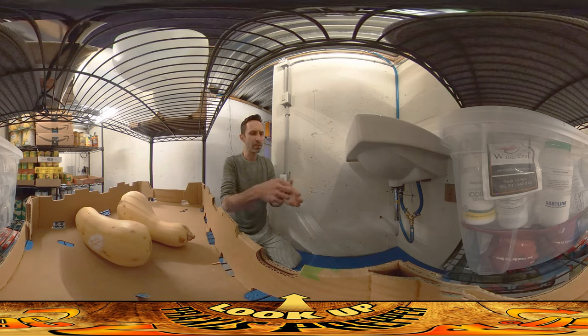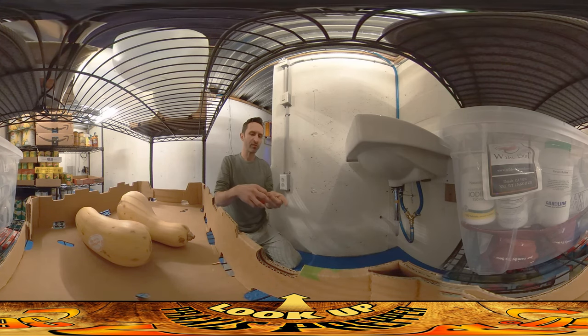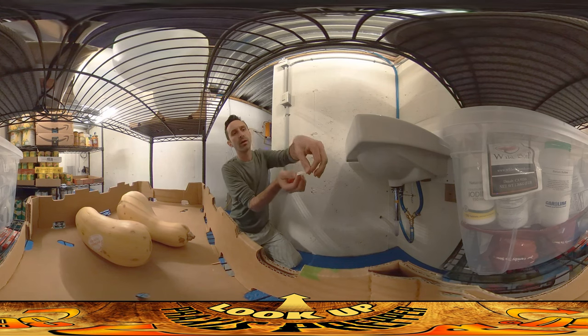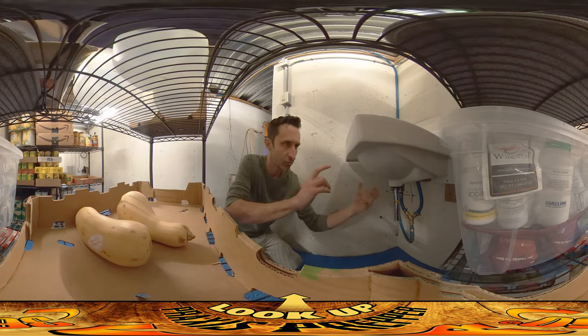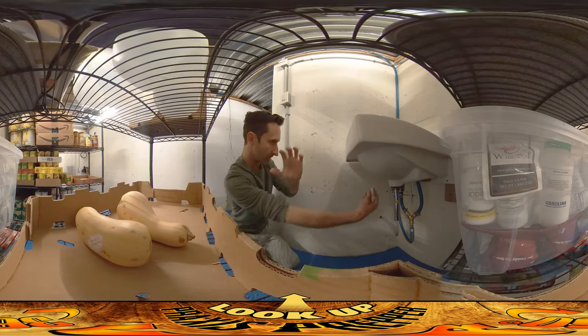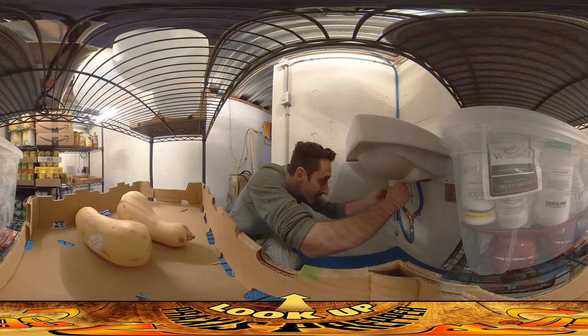I'm going to use some Teflon tape on there. When you put Teflon tape on things, you want to wrap it in the same direction that you turn the screw in. The reason for that is so the tattered end gets pulled in as you screw, rather than bunching up going the other way. So I'm going to be screwing this way, so I want to wrap it this way.